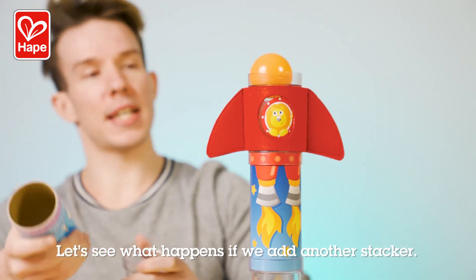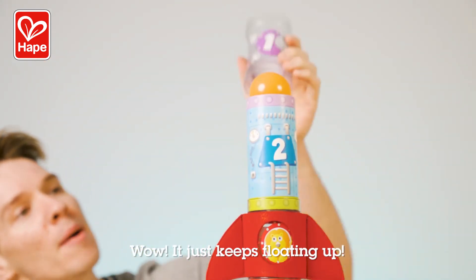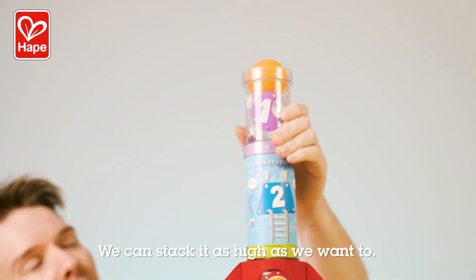Let's see what happens if we add another stacker. Wow, it just keeps floating up. We can stack it as high as we want to.